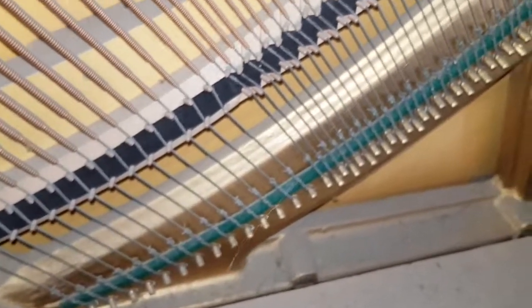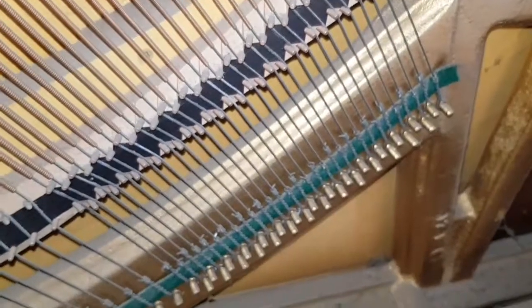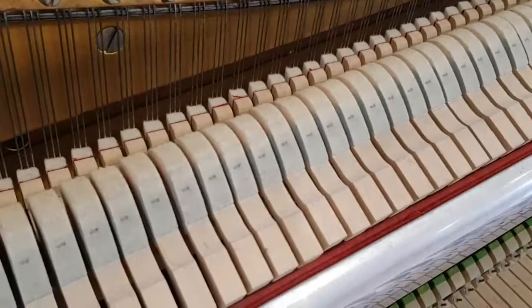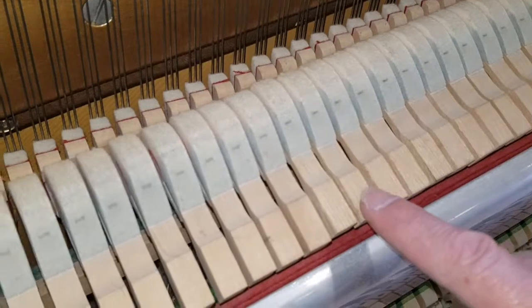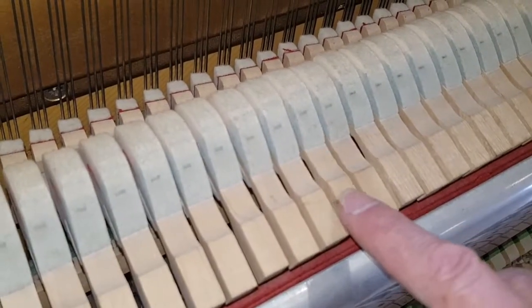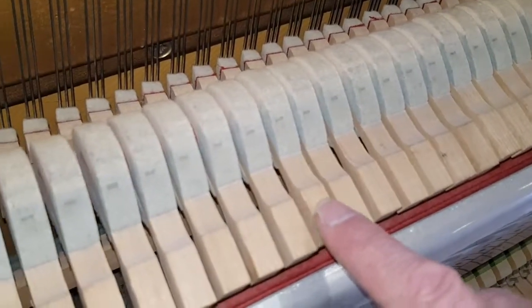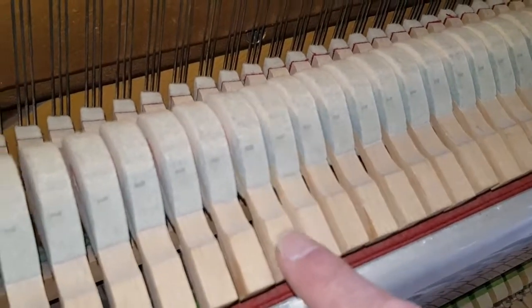Looking at the bridge, which is in pretty perfect condition — you'd expect that for a Knight. Alfred Knight was very fastidious in the way he made his pianos. There's the K10 model label. Also checking for sideways play on the hammers, but because it's such a good action, there's very, very little. There's one that moves sideways a bit, but really they're as tight as you'd hope them to be. That's very good news.